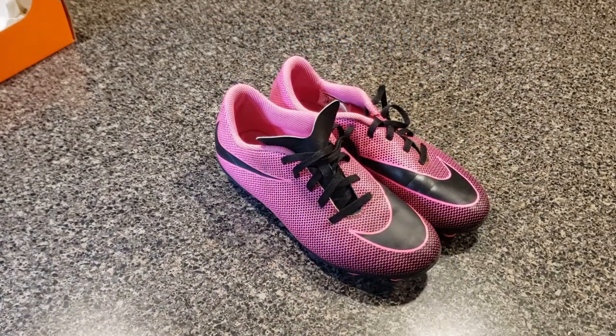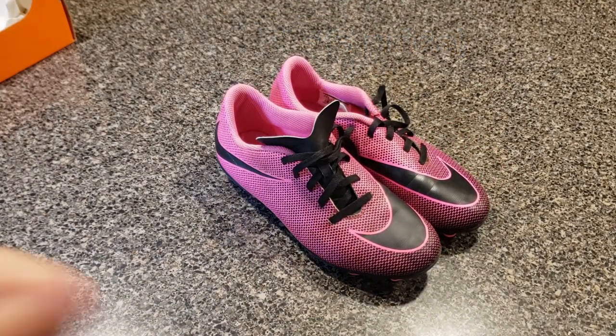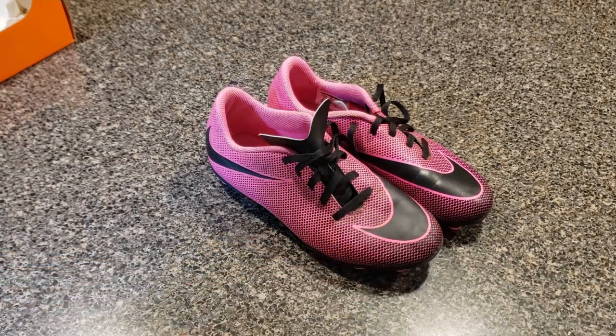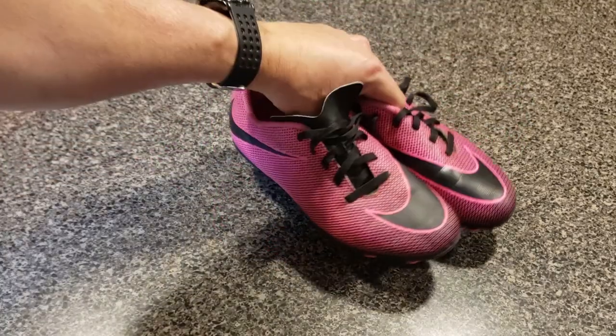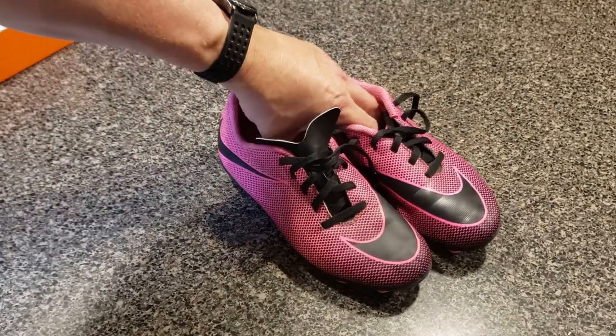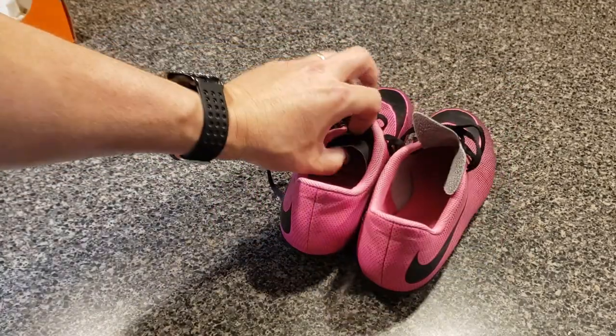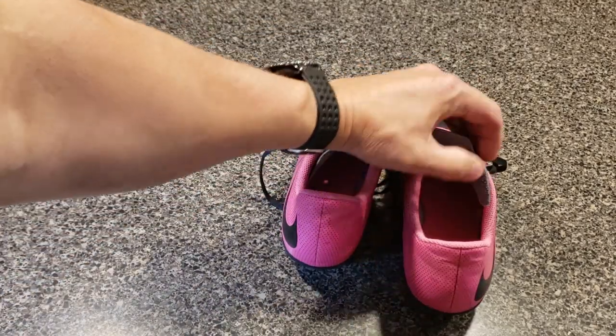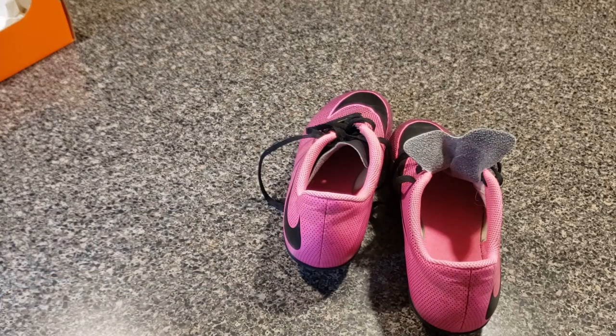We've really liked them. Some other things to note: they've got a synthetic leather upper, which probably keeps the cost down. The outsole material is rubber, and they are padded for comfort on the inside. There's also a nice sock-gripping tongue that keeps the shoe in place and your sock from sliding around — it really gives her a lot of confidence.